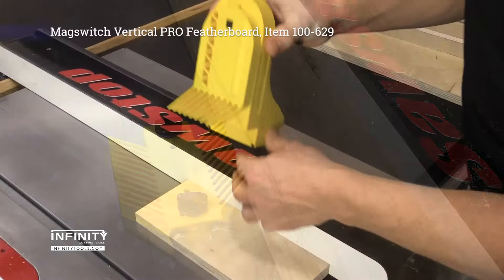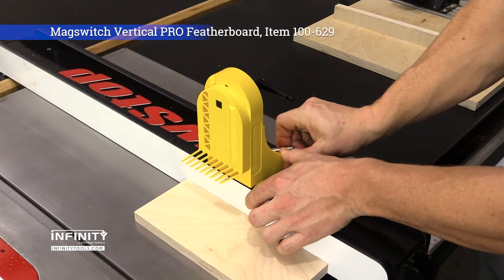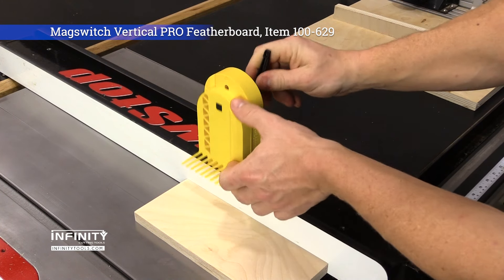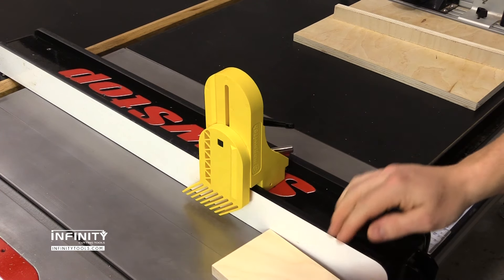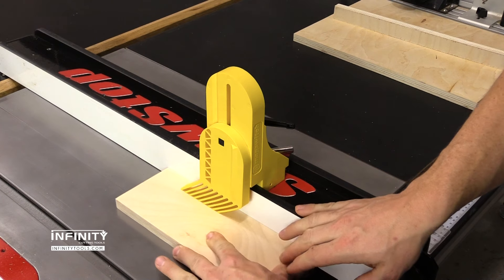The MagSwitch Vertical Pro Featherboard mounts on your table saw's steel fence to provide downward force while making ripping, rabbeting, and grooving cuts. This reduces vibration and promotes cleaner and more accurate cuts.